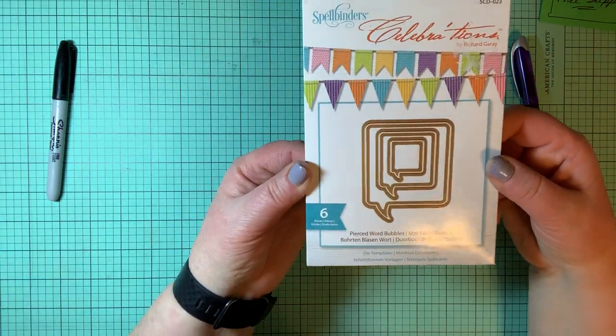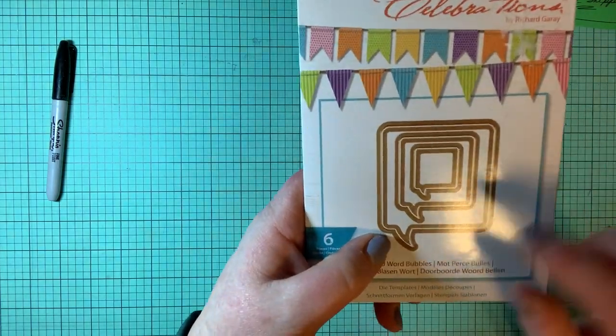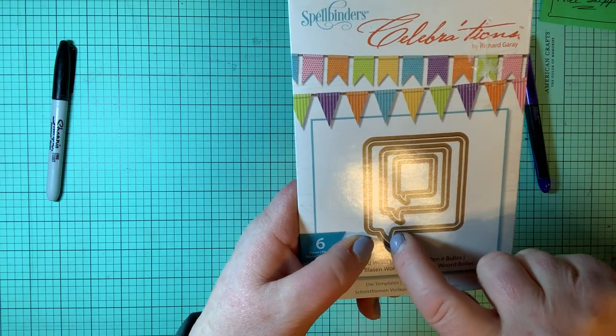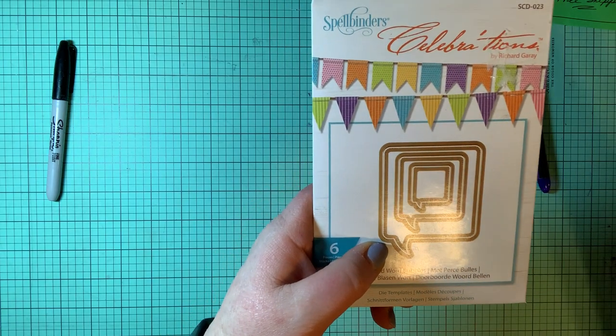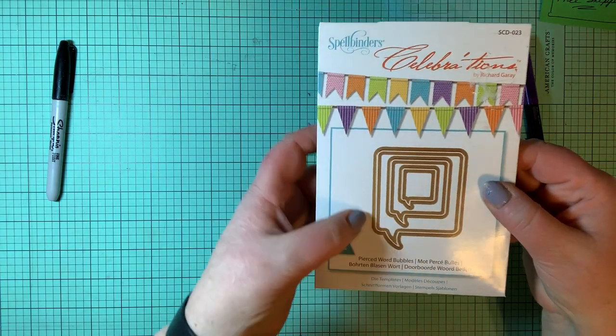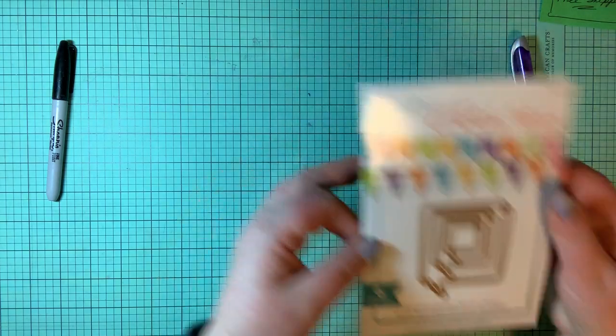Spellbinders Celebrations — these are pierced word bubbles, which are dies. Here's the solid die and then on the inside it pierces just like tiny little stitching around the outside. There's actually six dies in here, so you have word bubbles of all sizes.